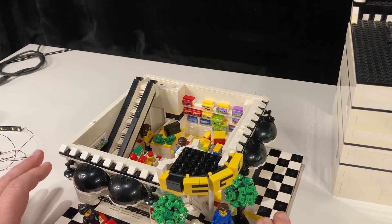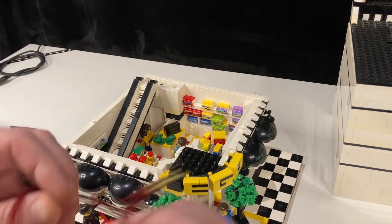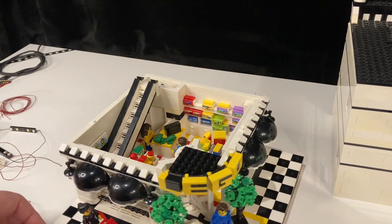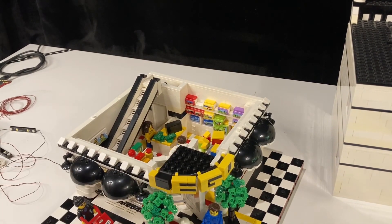The sconces should be lit with something like this - a bunch of little LED lighting. I got this on Timu. It's 30 centimeters, just about a foot long. And that's what we're going to run to the lamps.